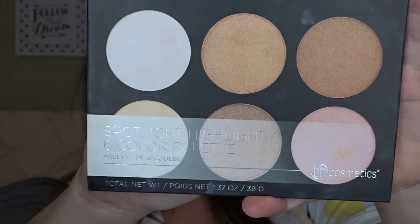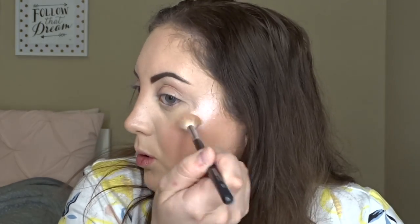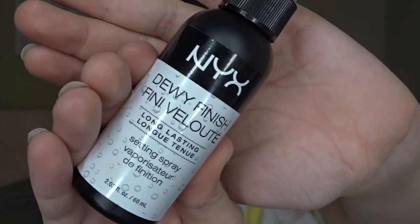It wouldn't be a summer look without some highlights, so I'm going to take my Beige Cosmetics Spotlight Highlight Palette just to add some shine to my face. Then I'm going to set everything in place using NYX Cosmetics Dewy Finish Setting Spray.